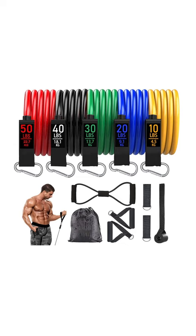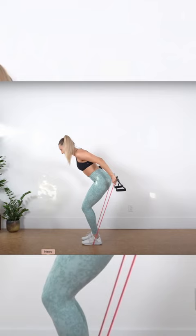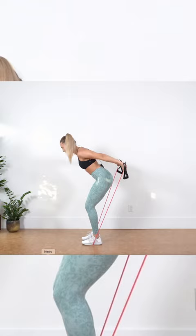These resistance bands. The great thing about them is they come in different weights, and you can do just about every workout you would do in the gym with these bands. You can do this, you can do this, you can do that, you can do this. They are legit.